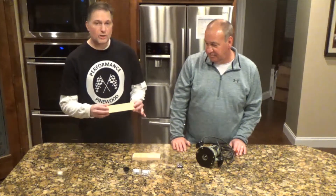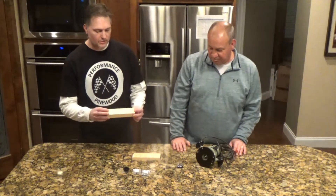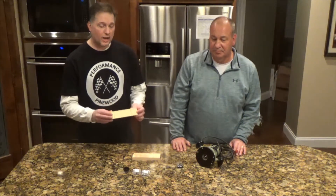We've got the standard BSA block. This block comes in at about 3 ounces. The entire kit — the block, the wheels, and the axles — is about 4 ounces. On race day, you're going to want your car as close to 5 ounces as possible.